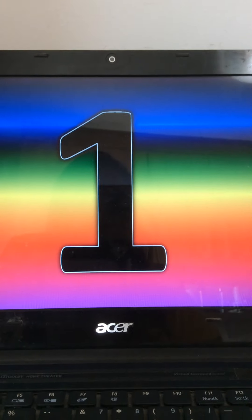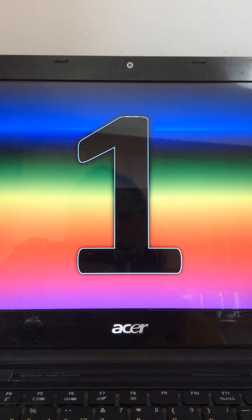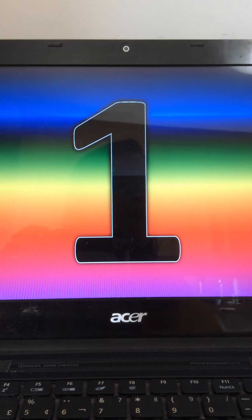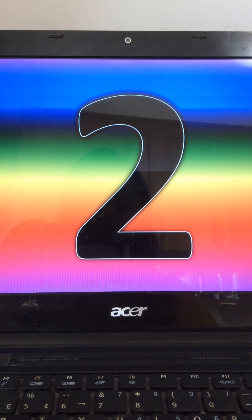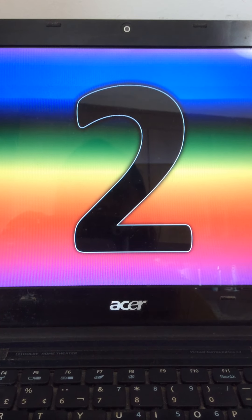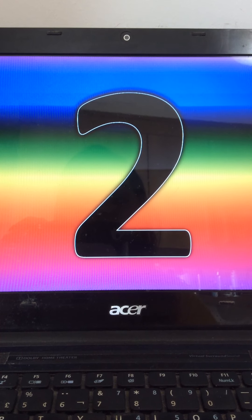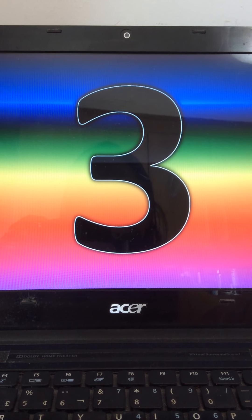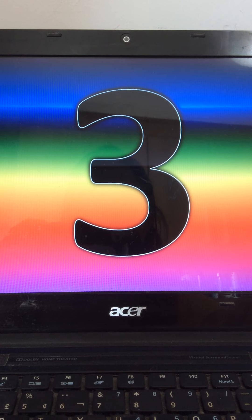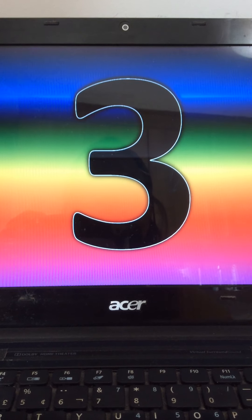So let's go. Look at this number. What number is this? It's the number 1, right? Look at this number. What number is this? It's number 2. Look at this number. What number is this? It's number 3.